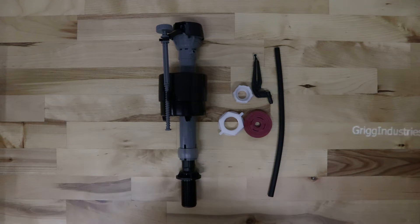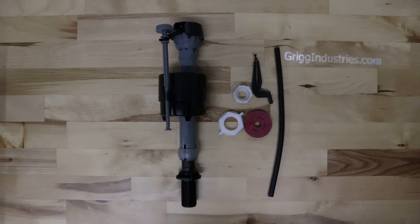This is a look at the Fluidmaster 400A fill valve. This fill valve fits multiple Mansfield toilets along with a few other brands.